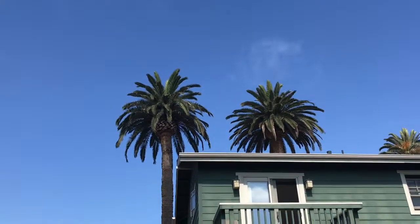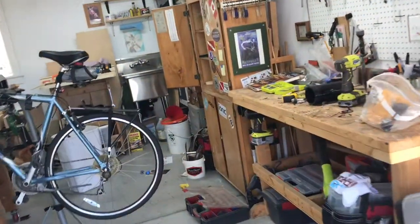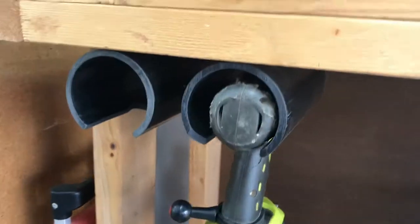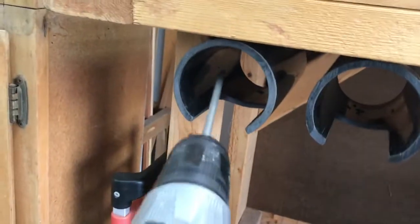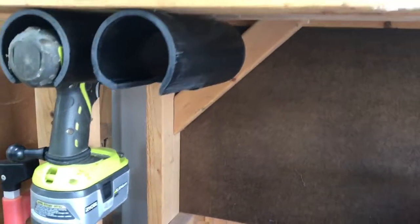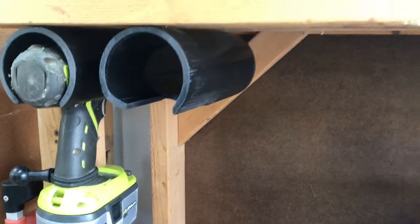Hey everybody, the sun has finally burned off the marine layer here in Venice. I was just working on a little project that I wasn't going to film — I was building a couple of these caddies here for my drills. Lots of people see them, lots of people have them, but I just thought I would show you how I make mine.